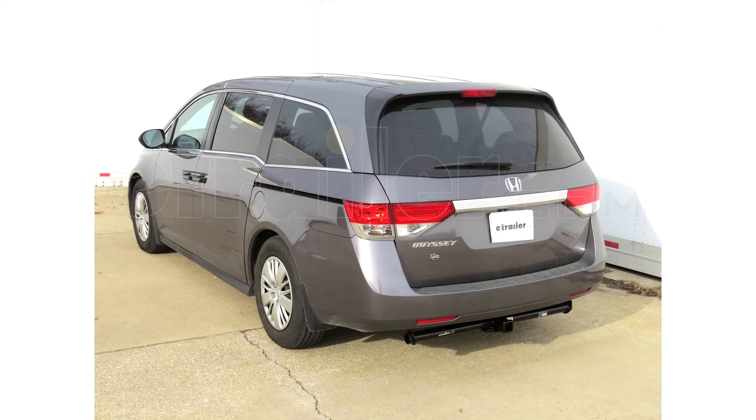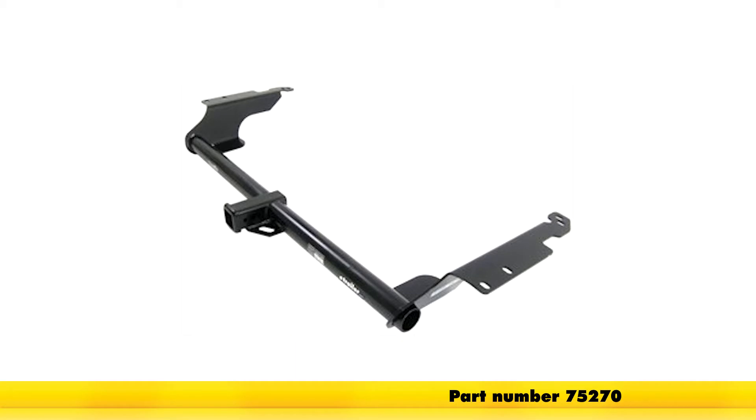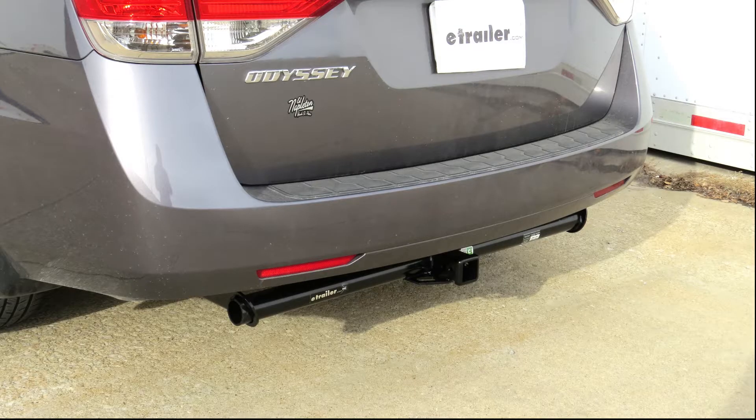Today in our 2014 Honda Odyssey, we'll be installing the DrawTite 2-Inch Receiver Tube Hitch, part number 75270. That's what our hitch will look like once installed.